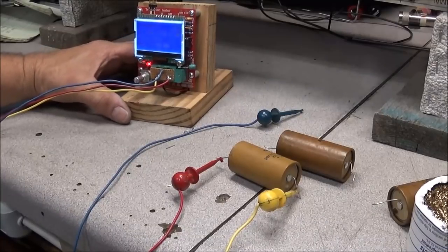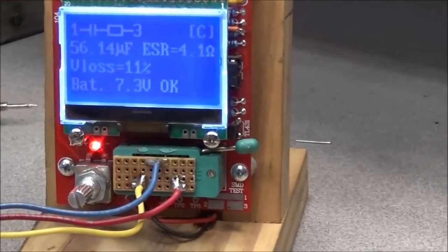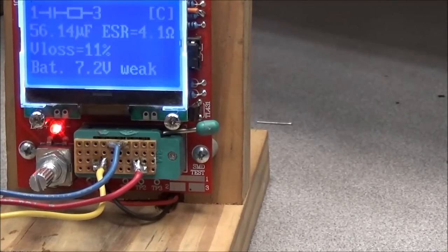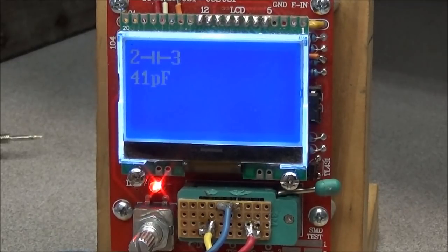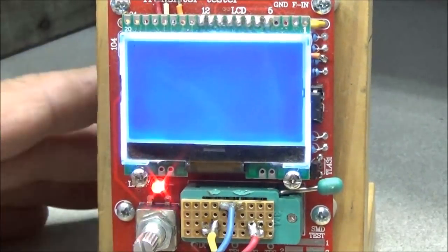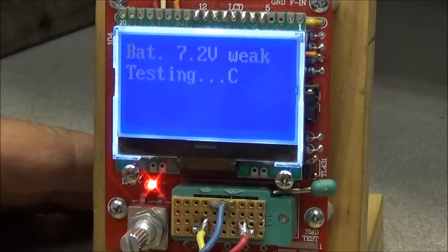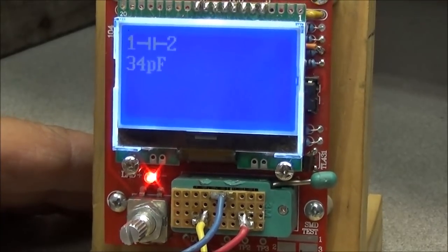I was checking capacitors just for the fun of it. This is a 20 microfarad at 500 volts, and if you look on the screen she is checking 56.2 microfarads with an ESR of 4.1 - they are definitely toast, no good at all. Another 20 microfarad at 500 volts is checking 41 picofarads - won't even need the ESR, definitely no good. We'll check the last one - looks like it can't even get a reading, it's showing 34 picofarads for a 20 microfarad cap.